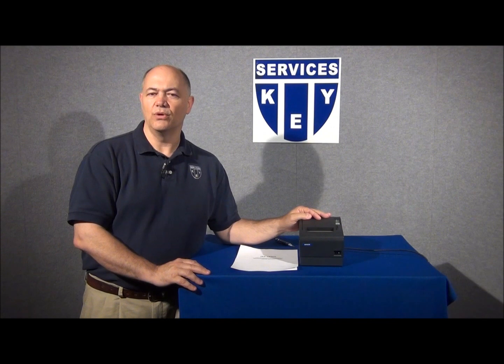Welcome back again to our continuing series on the Epson TMT88 series of receipt printers. I'm Ed McMillan with Key Services. In the first part of this video, we tested to make sure that you had a mechanically sound printer. Now let's ensure that your printer is communicating properly with your system.